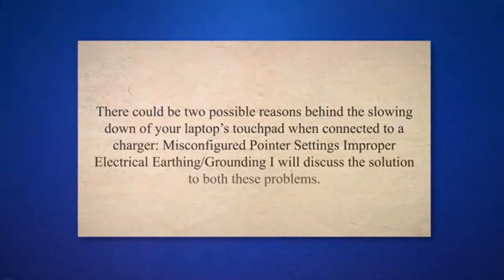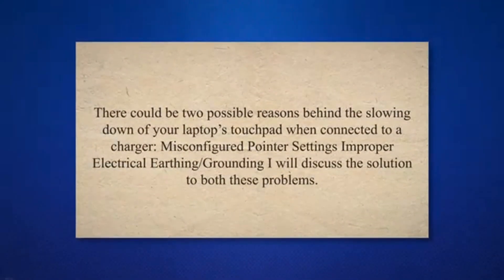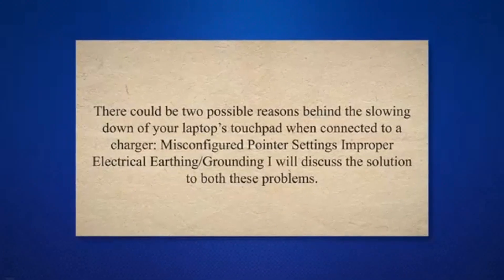There could be two possible reasons behind the slowing down of your laptop's touchpad when connected to a charger: misconfigured pointer settings, and improper electrical earthing/grounding. I will discuss the solution to both these problems.